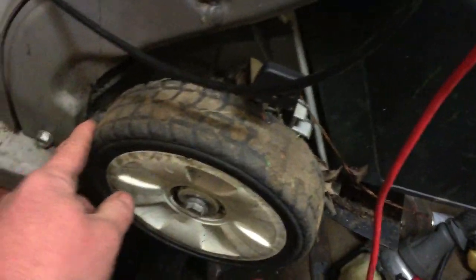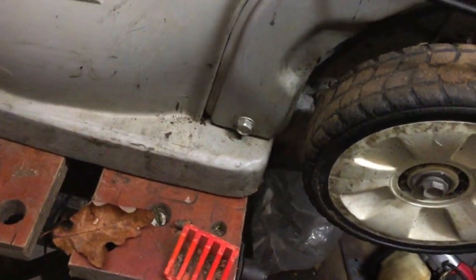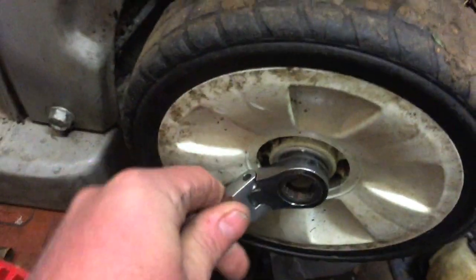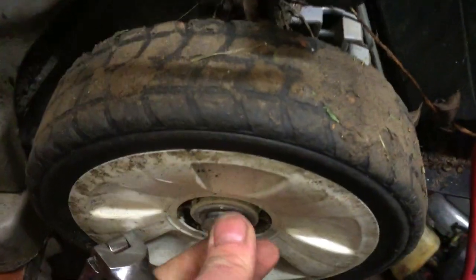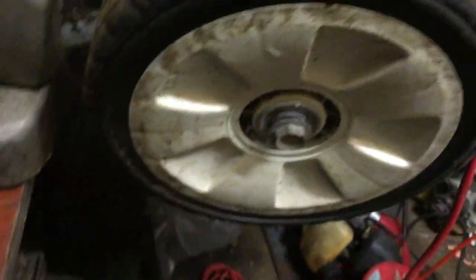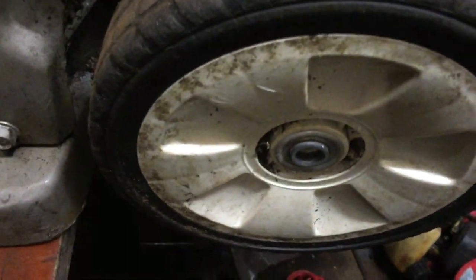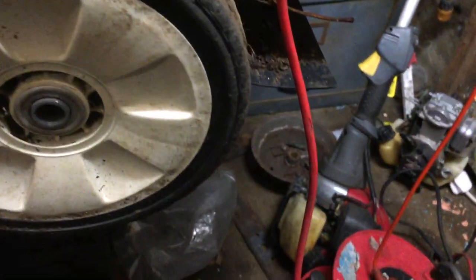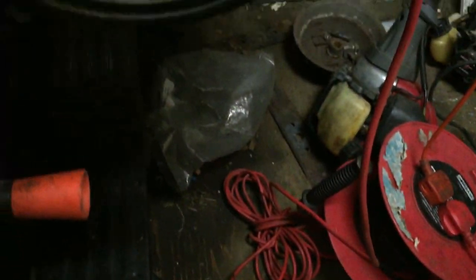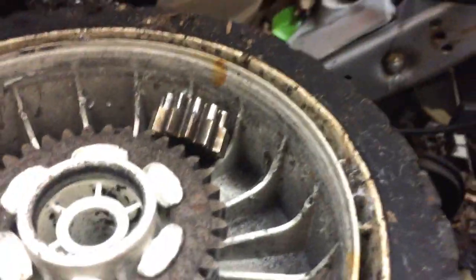If you stick with me, hopefully I can find the spanner nice and quick. We've got a 14mm — I put it on the wrong way around. It's already loose. We'll have a look and see what mess is in there. Something has fallen out — the circlip has fallen out and the cog has fallen off, and the cog is sharp.